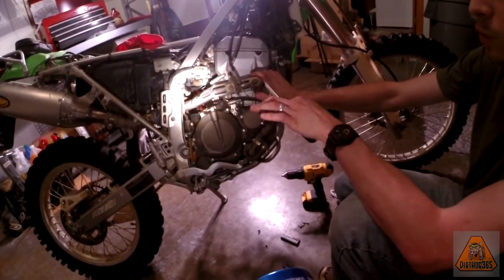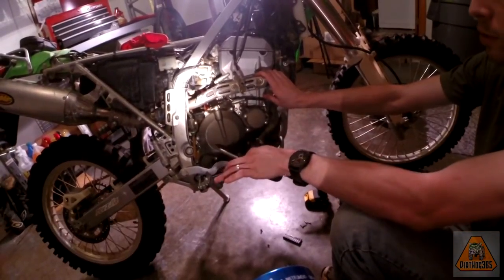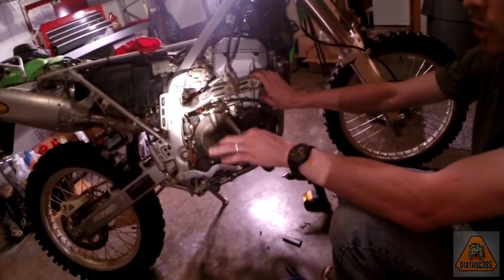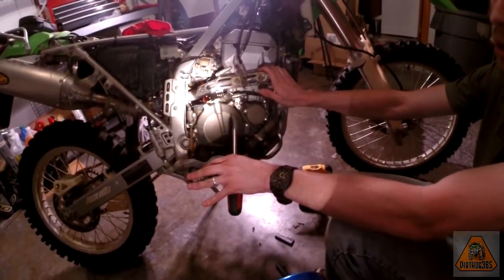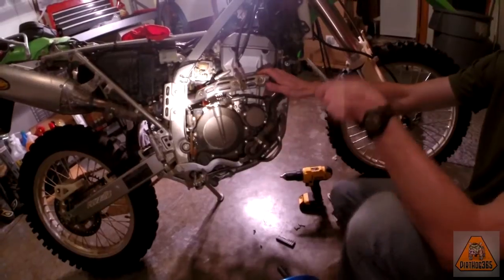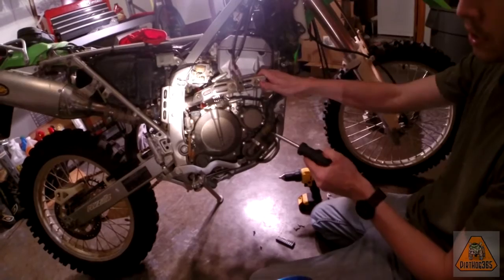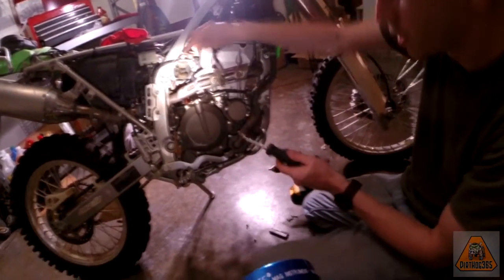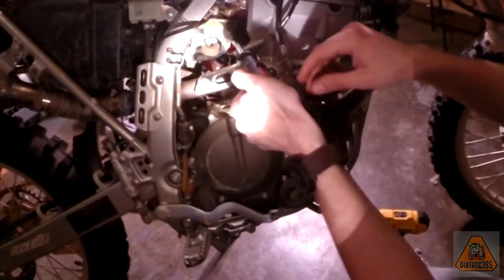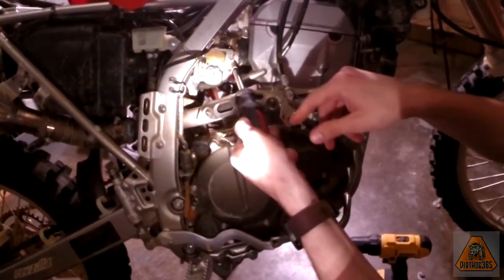Carburetors are one of those things where you always want to have a go-back plan. If something goes wrong and you just can't get it to idle afterwards, you can at least go back to where it was before and say, 'I know this is how it was before, so it's not my adjustments that I messed up.' For carburetors, what you usually do for this screw is screw it all the way in. You remember where it was — usually I mark it on the outside — and you just count how many turns it takes to screw it all the way in.